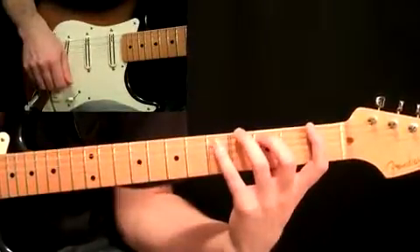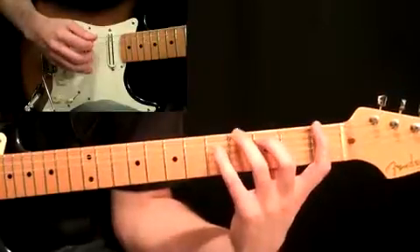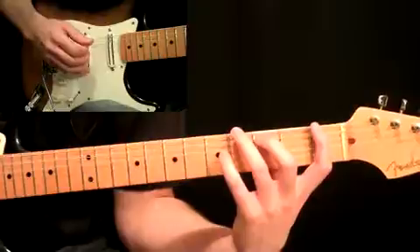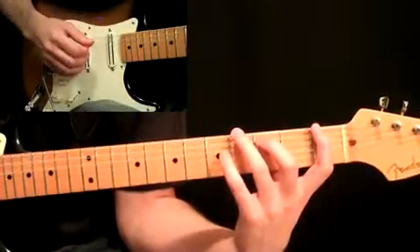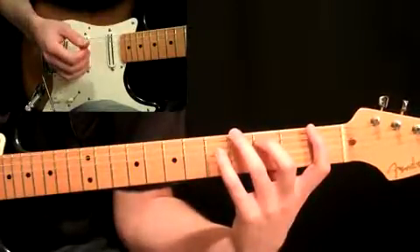We're going to start with the shape built from the root in F major. Here are my fingerings — just write them into the PDF. Make sure you download this PDF at the site before watching this video, because it's going to go by probably too fast otherwise.